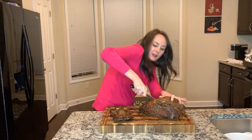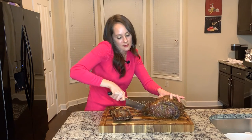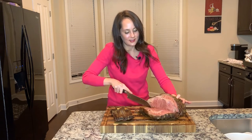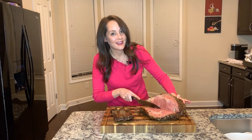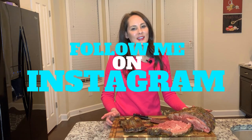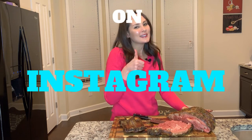Still cutting — gotta get through all that. Look how beautiful that looks. Yummy! We're going to enjoy our prime rib for this Valentine's Day. Please follow me on Instagram at Chew in the Kitchen and give me a thumbs up. See you soon.